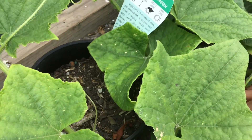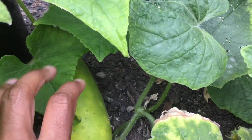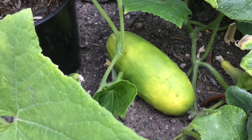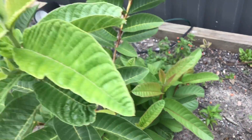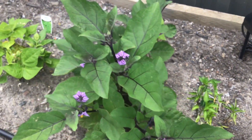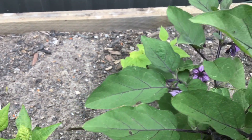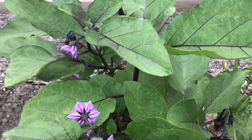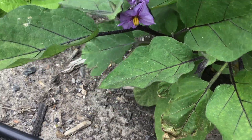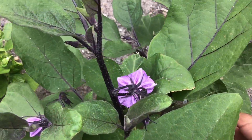Wow! Cucumber already! This is a brinjal plant. And a lot of brinjal grow out of it. And a brinjal is almost ready to cut.